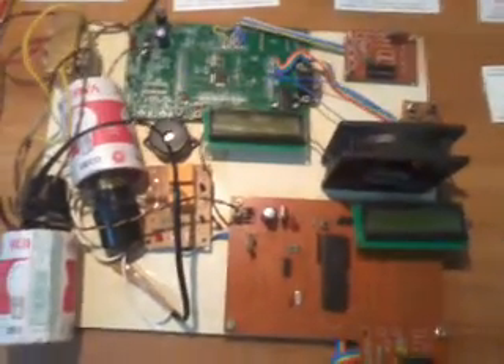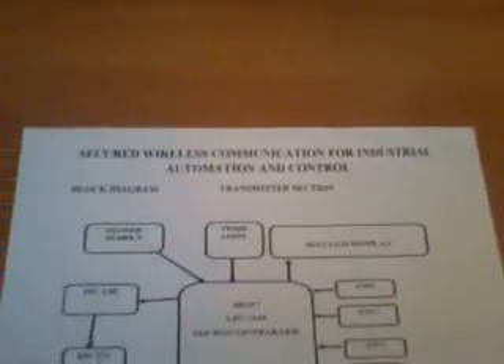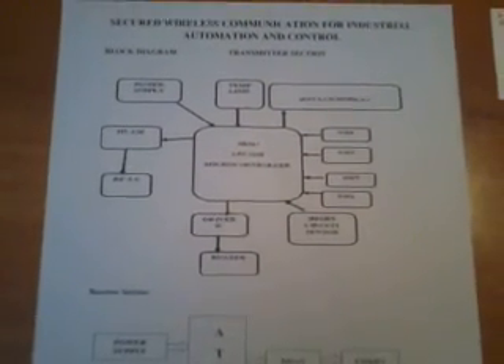Good morning, we are from SVS Embedded. The project title is Secured Wireless Communication for Industrial Automation and Control. In this project we are using two boards: one is the transmitter unit and another one is the receiver unit.